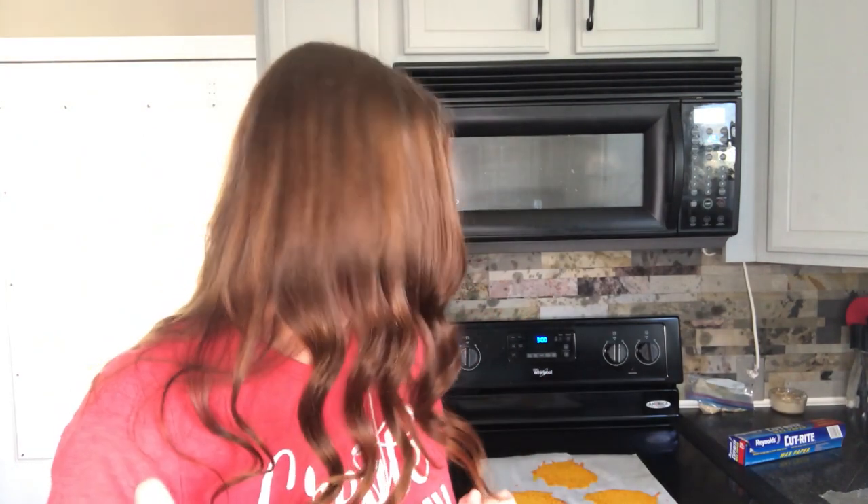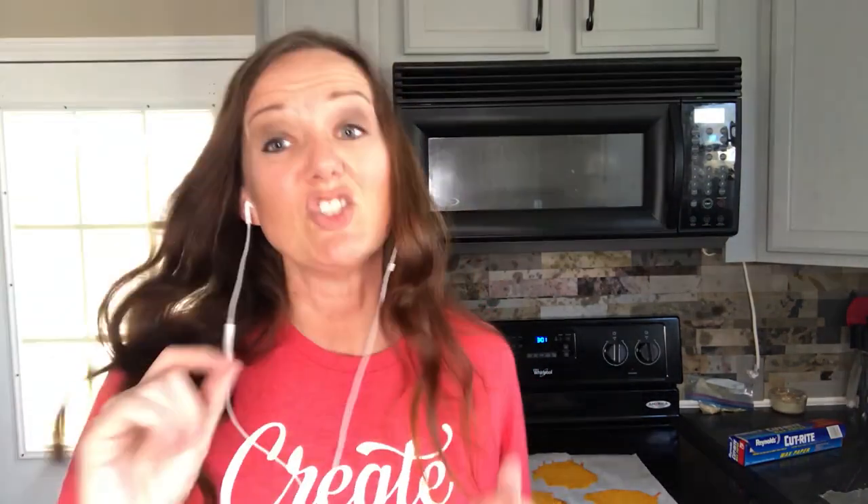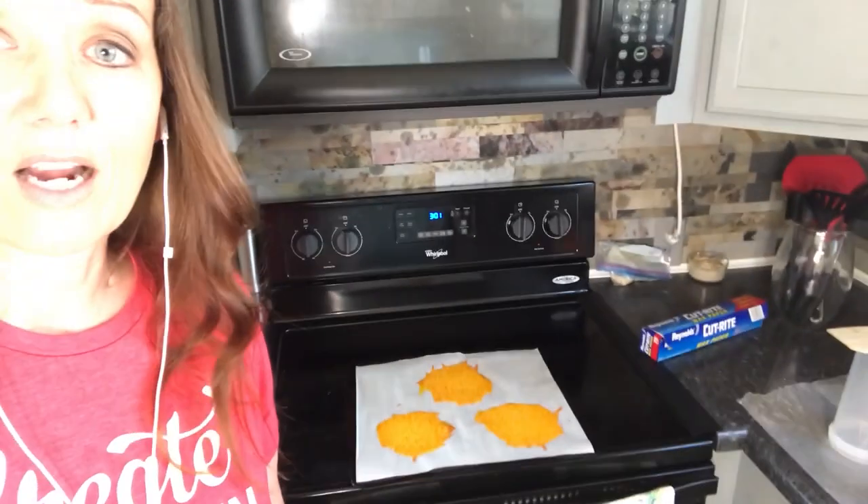This is where it gets a little tricky, because if you try to take them off the parchment paper too soon they're just going to fall apart and be all stringy. If you don't take them off soon enough then they will have already started to harden into their new shape. So this is where you just have to kind of play around with it — check it every now and then, and it might take a few tries to figure it out. I've got to wait a few minutes; they just came out of the oven and they're chilling right now.